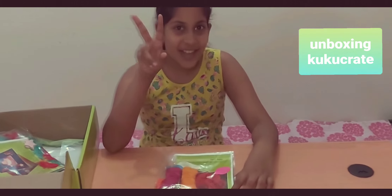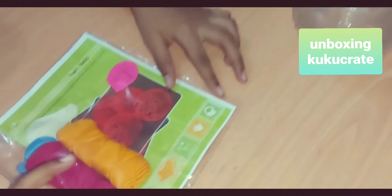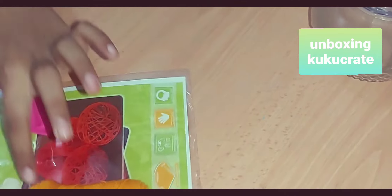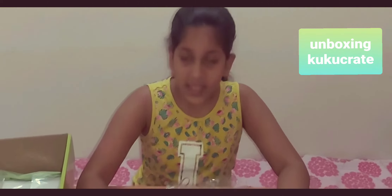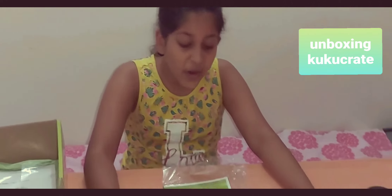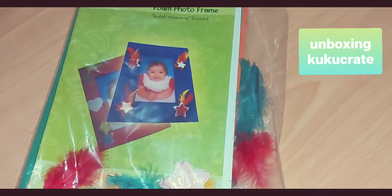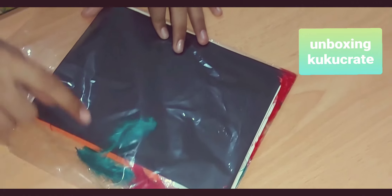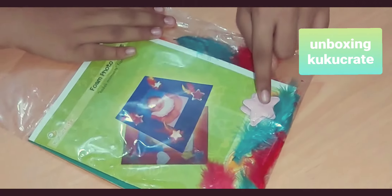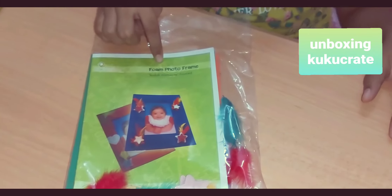The second one is yarn balls — they gave us the instructions, the yarn, and a balloon. Now the third one is a foam photo frame. They gave some foam, some feathers, and some stars for us to decorate it, along with the instructions.